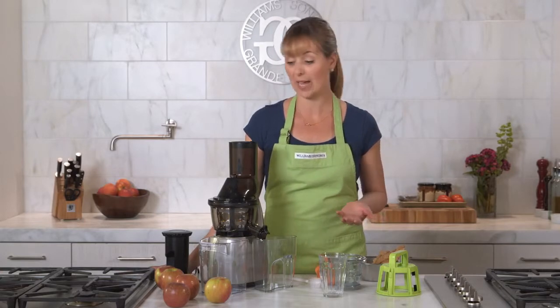So let's make some carrot ginger juice and I'll show you how it works. I chose this juice because it really demonstrates how this machine takes a lot of the prep work out of slow juicing. I have my whole apples, whole carrots, and my ginger.